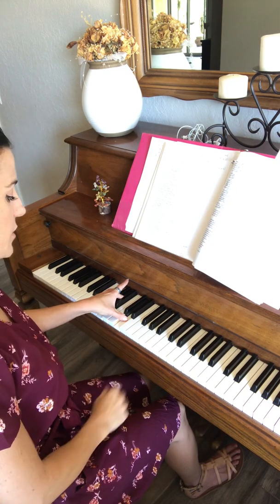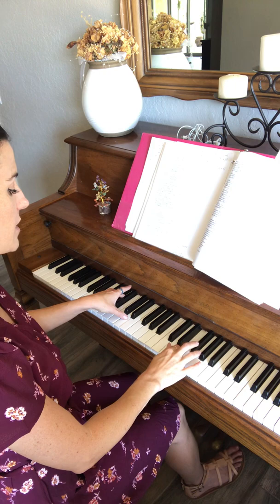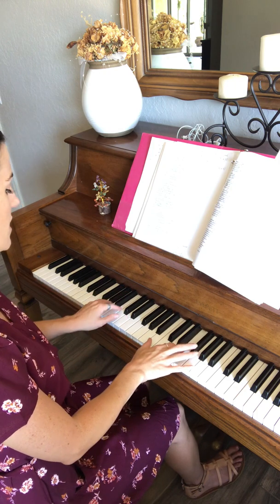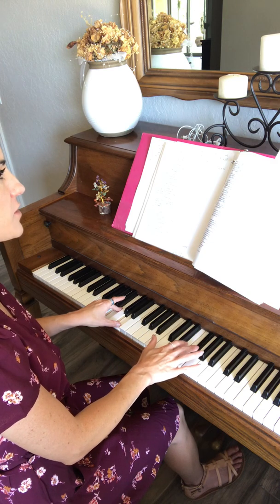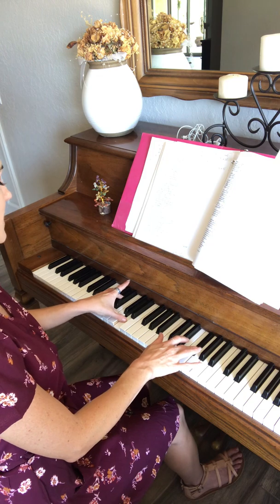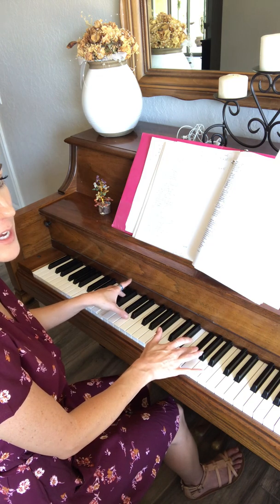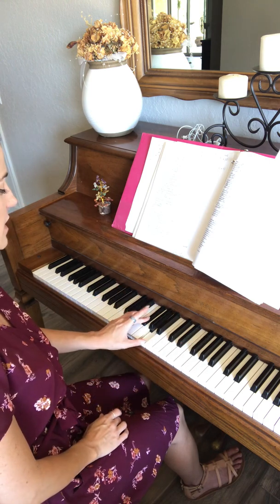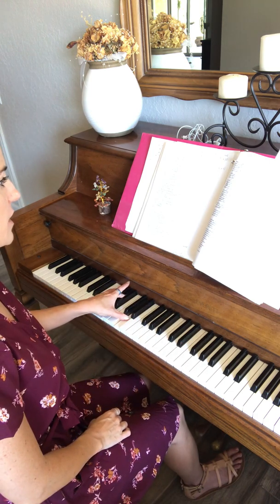Okay, so again to start off: F sharp, E, F sharp, E, B with the G chord, and then it's the D chord but starting with F sharp, A, and ending on a D — like the normal D chord, but I don't know if there's a special name for that.